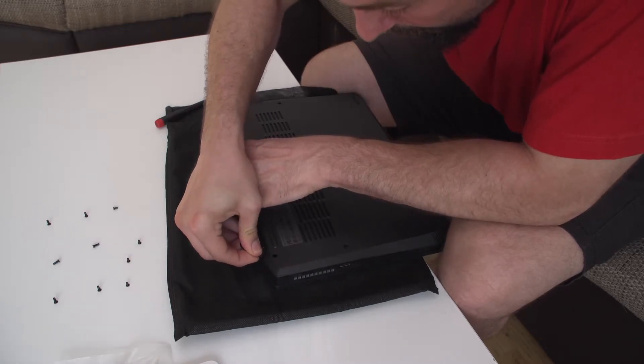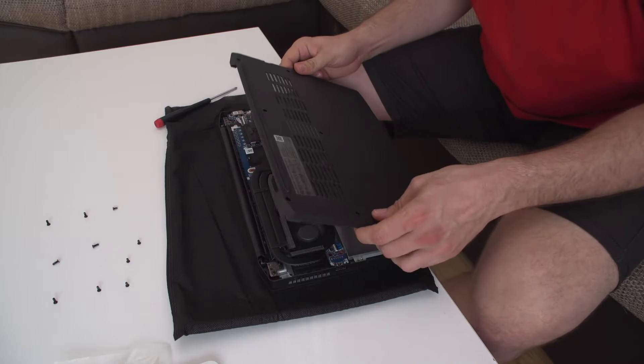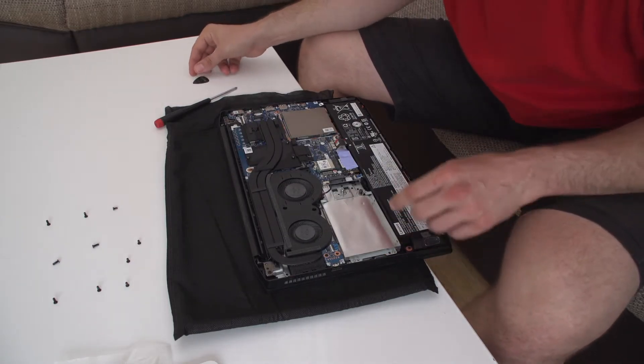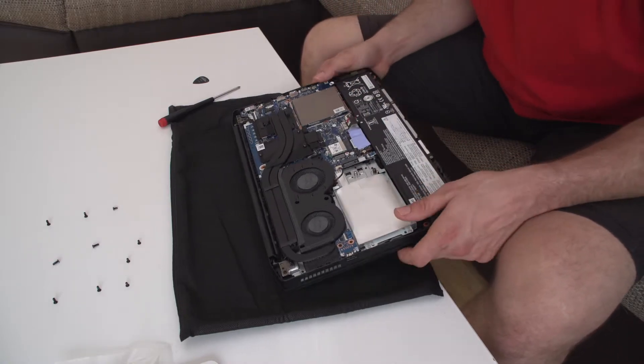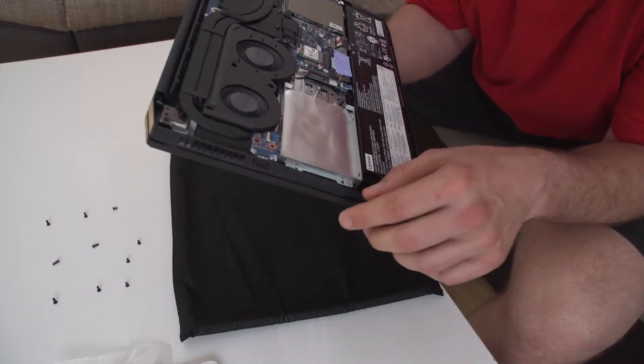There you have it — quite easy. And get a load of this: you can actually install another M.2. This is awesome.